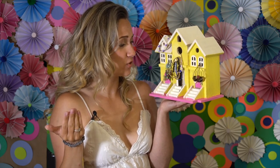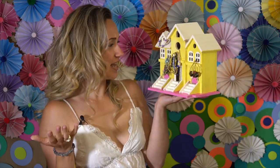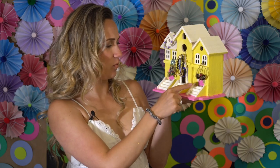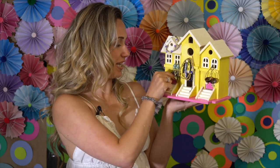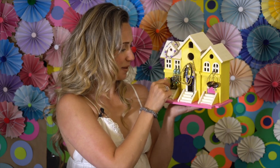It actually doesn't even really look like a birdhouse anymore to me — it kind of just looks like a cute jewelry holder. I love it. My dream is to have pink doors, so my dream came true. I think it came out really cute, and I love the ones that have the doors because like I said, you can keep secret cash in there. And I think that might be my favorite part.